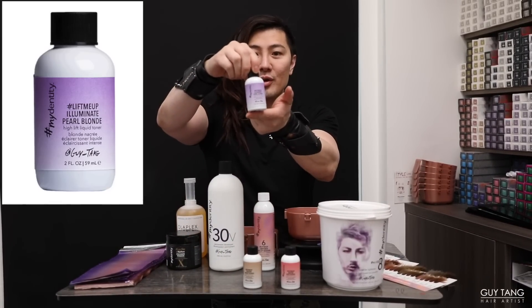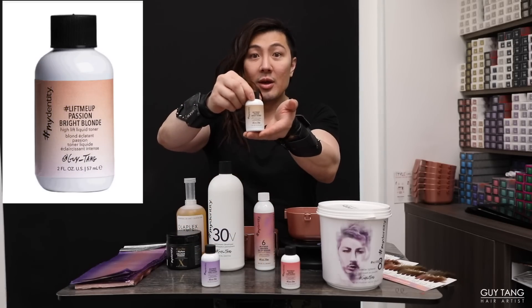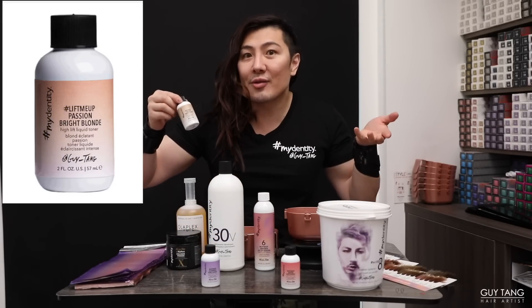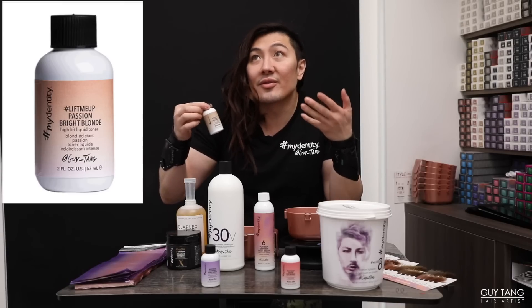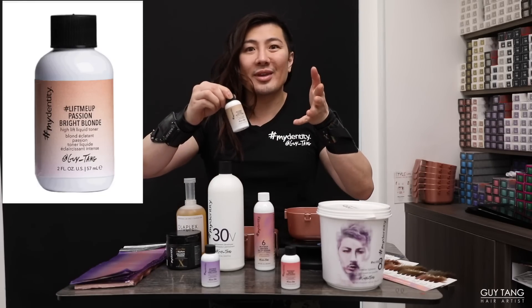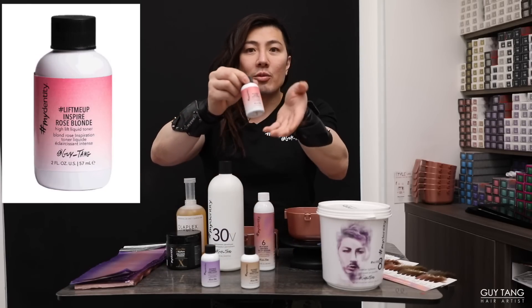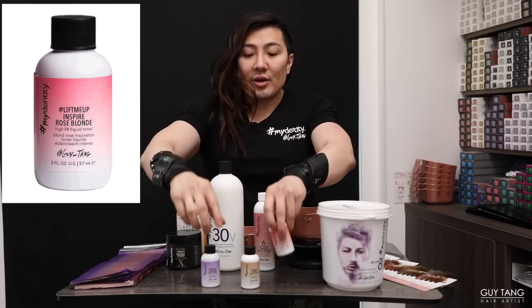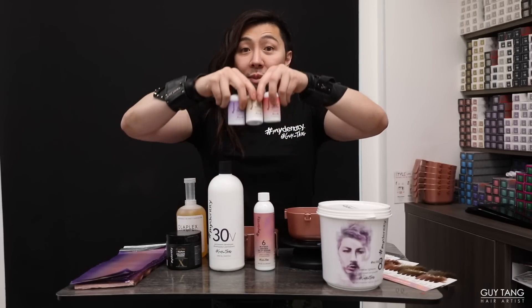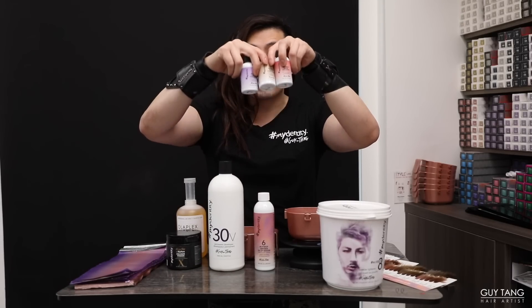Currently there are three shades in Lift Me Up: pearl, which has a violet purple base; bright one, which has a gold base, because not everybody wants to be ashy — some need vibrancy and brightness to bring that glow back in; and rose blonde, which is beautiful. All three shades are intermixable, so you get to create like seven different types of tones with the three shades.